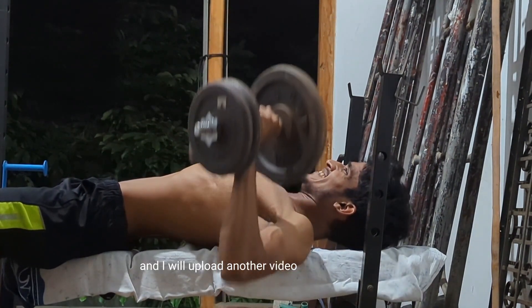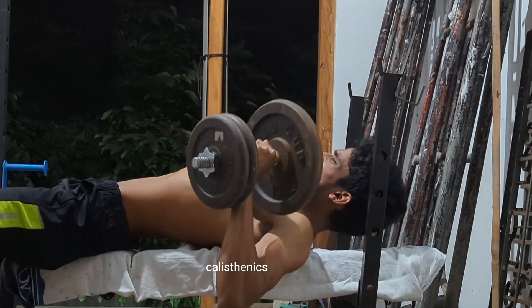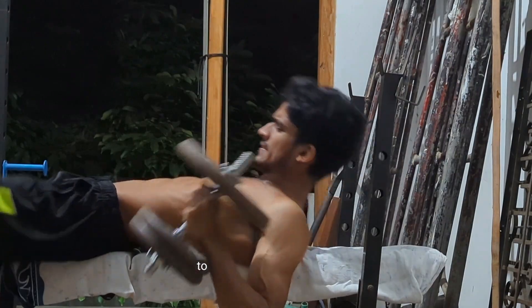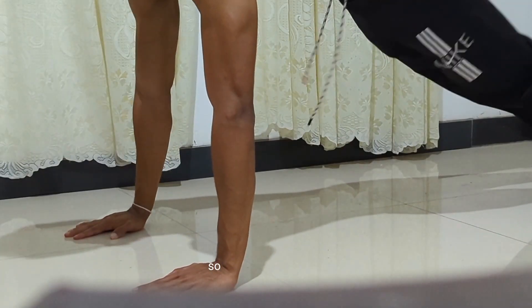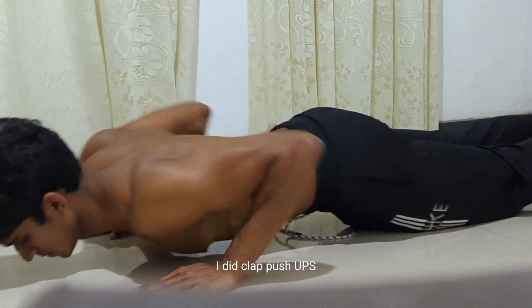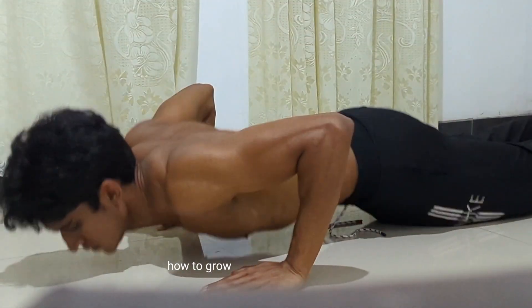I'll upload another video about how to grow your shoulders using bodyweight and calisthenics movements. In this video I'm heavily focused on growing shoulders using weights, because it's the easiest way to add more resistance. I also did a lot of push-up variations — clap push-ups, Russian push-ups, archer push-ups, and more. I'll upload a separate video on how to grow your chest and shoulders using different push-ups.